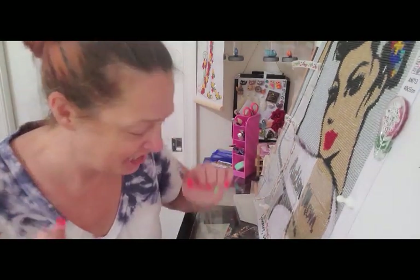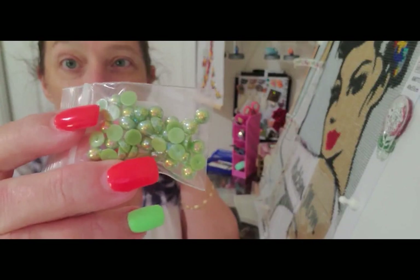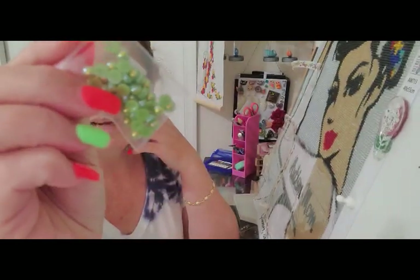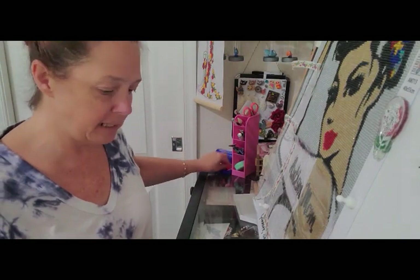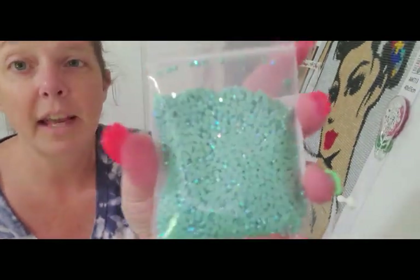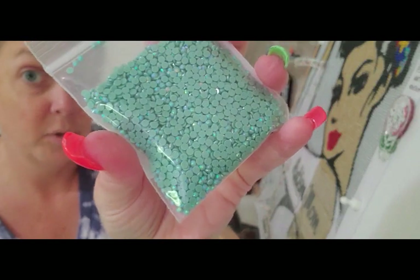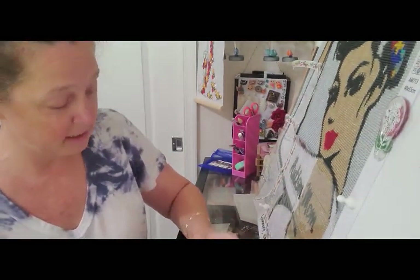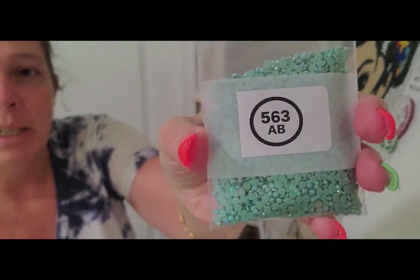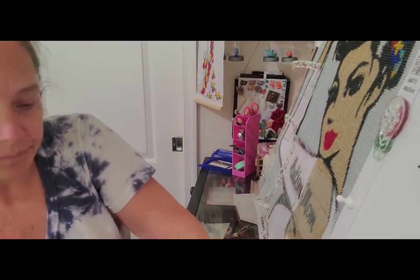Next we have these beautiful pearls, which I think will be good to use on other diamond paintings, like the special drill diamond paintings, that kind of thing. And here is the color I chose for her shirt — I think it's going to look really good. I got two bags of those just in case. That is color 563 with the AB coating, so if you like that color that's what you need to order.